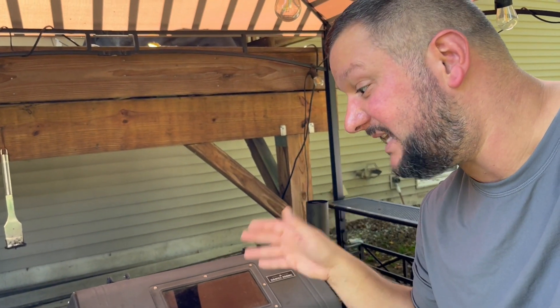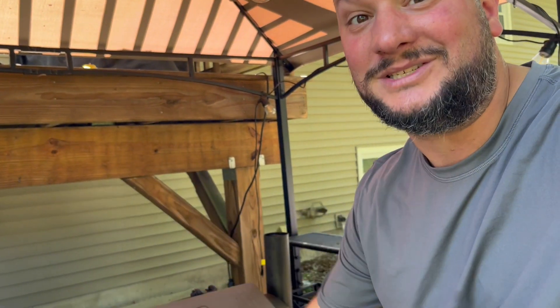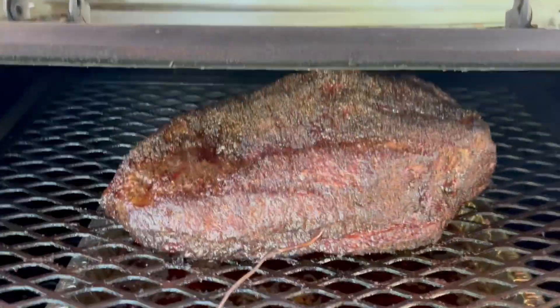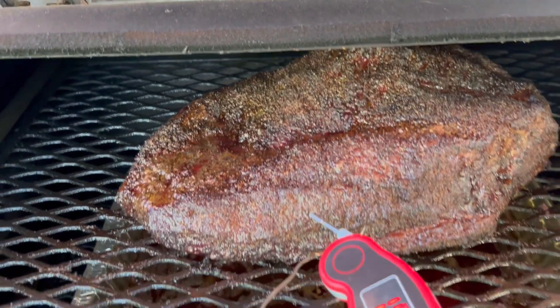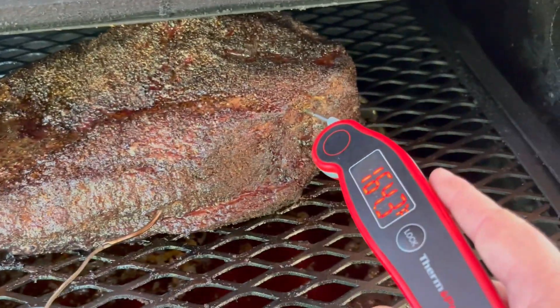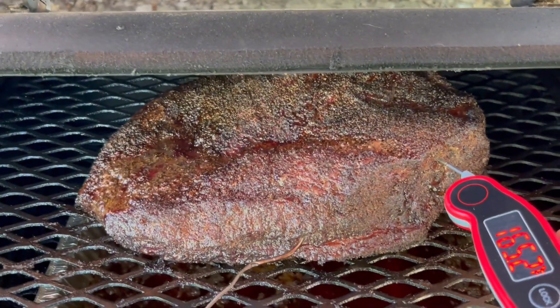Hey everyone, it's almost noon. I've been at 250 since about 7 this morning. It went up to 164 and then dropped back down to 161, so we're going to take a look now at the bark formation and probe temp. Bark is set and I can wrap it. Looking pretty good — I'm getting some pooling and really not much resistance from the flat. It's in the 160s, doing good. The flat's got like nothing pulling back, so I'm going to pull it out, wrap it in paper, and stick it back on.